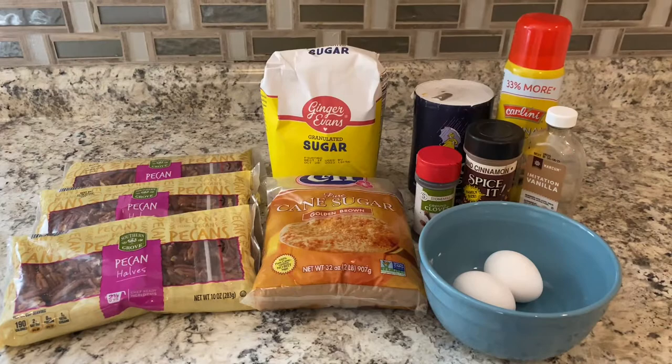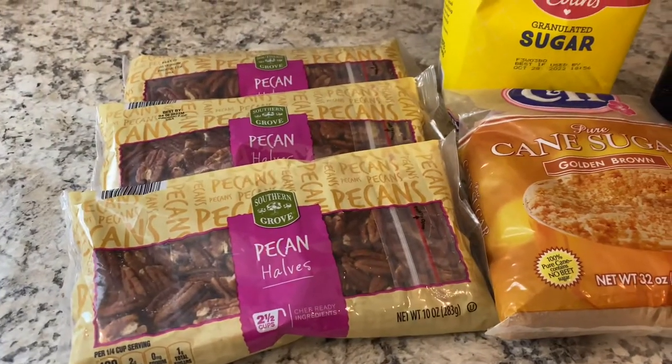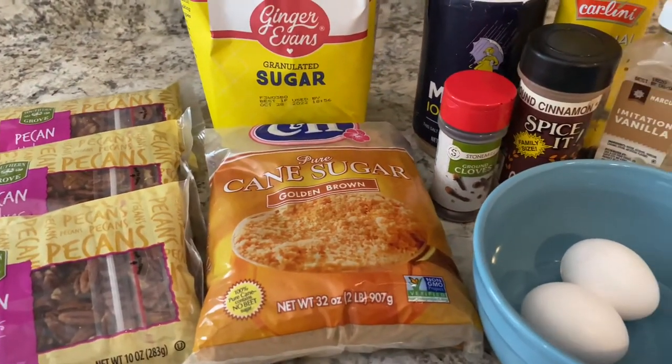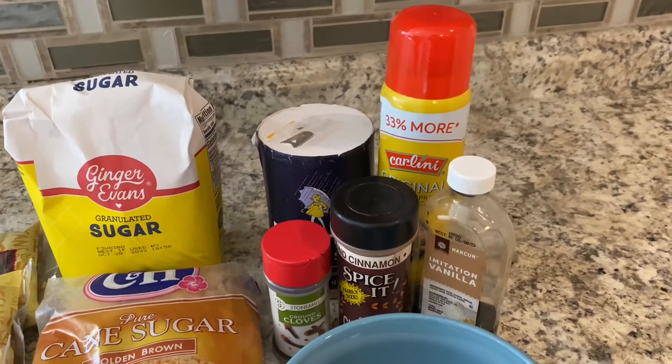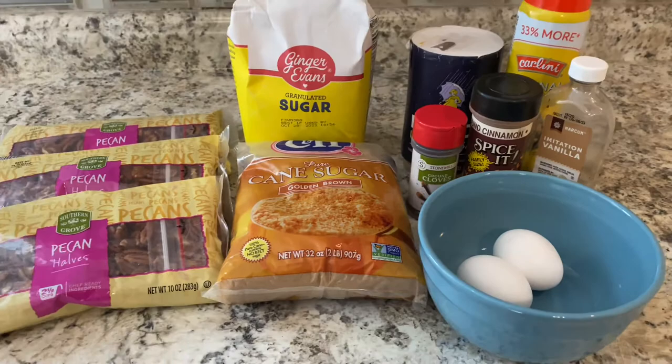Here's all the ingredients you'll need: pecan halves, sugar, brown sugar, salt, ground cloves, cinnamon, vanilla, nonstick cooking spray, and also two eggs. I did add a secret ingredient, but you'll have to keep watching to find out what it is.